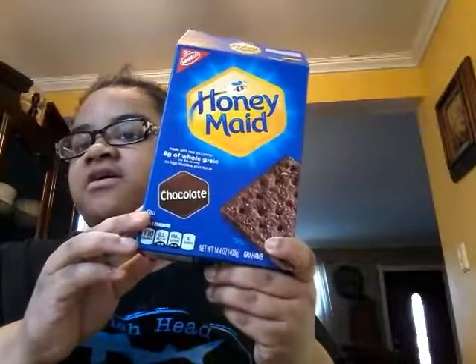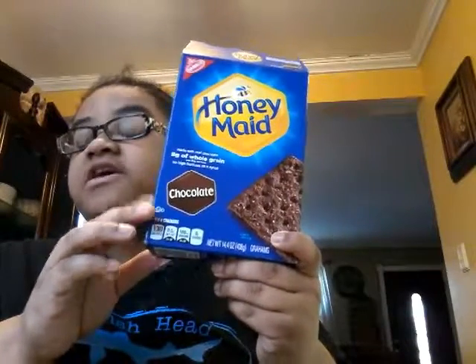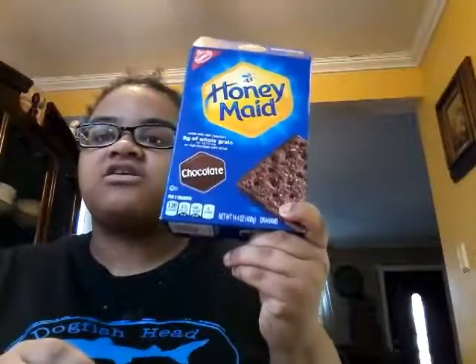Comment down below how y'all tasted it. It's backwards for y'all, but honey made chocolate crayon crackers. I don't know what taste it is. It looks like this.